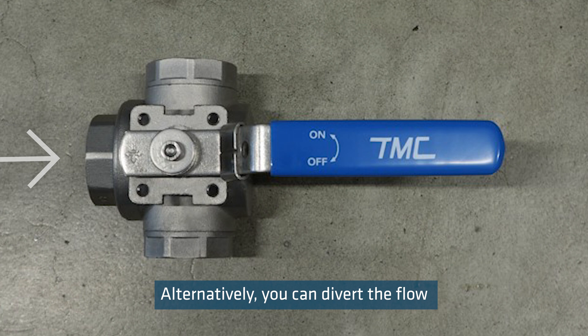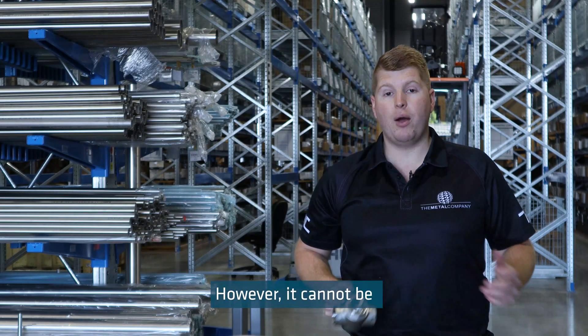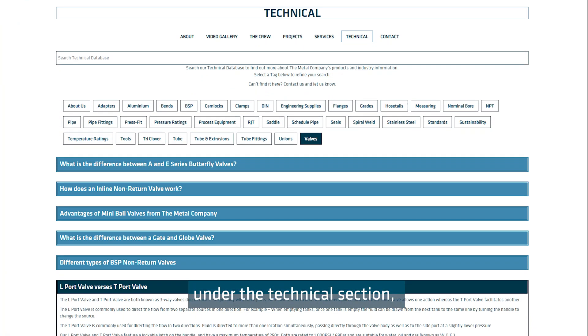Alternatively, you can divert the flow from one port to the other, like the L-port. However, it cannot be completely shut off.